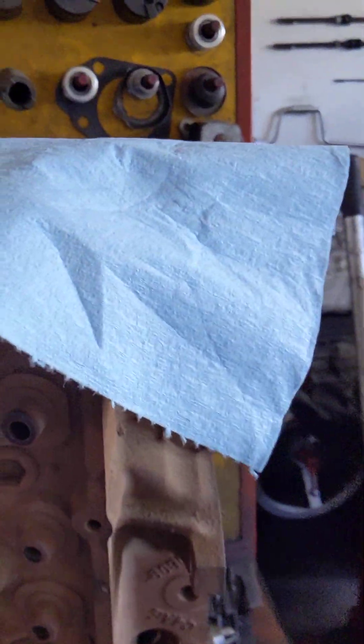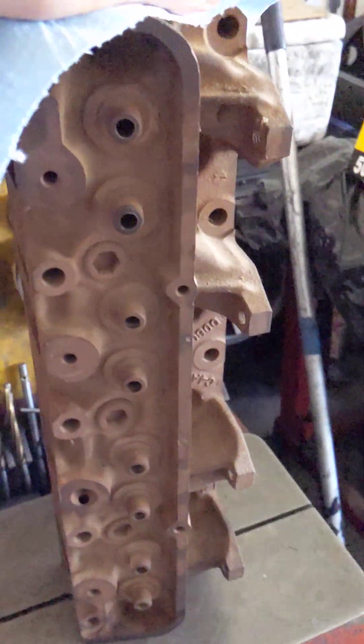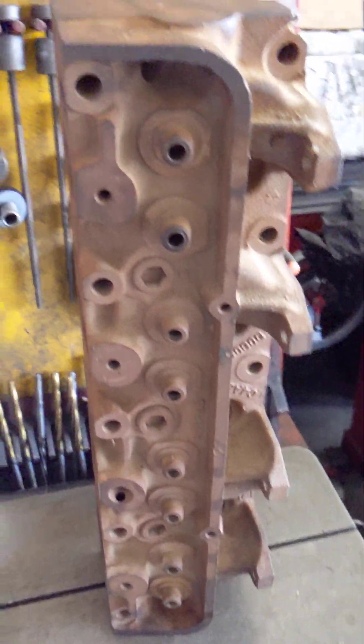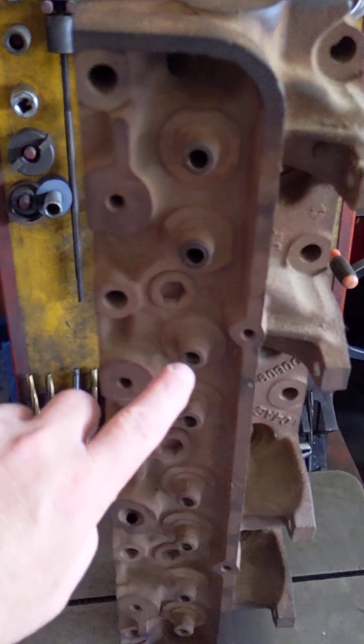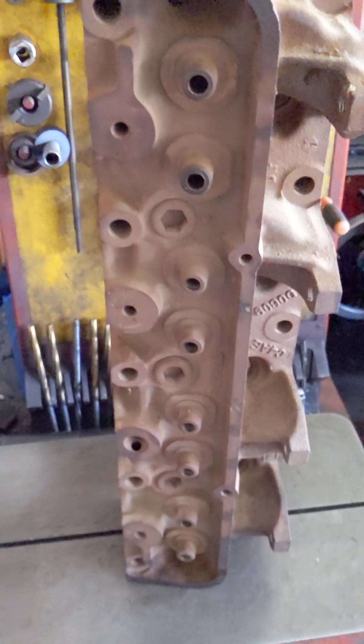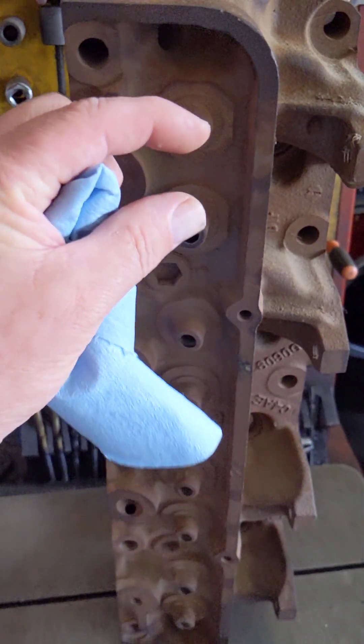I just want to kind of show you where I started and where I've already started on this. The heads - this is how I picked them up. Normally these are 3/8" guides. I'm going to go 11/32", a little smaller stem, a little more airflow, a little lighter.